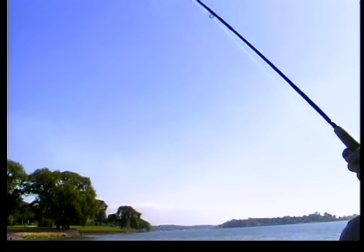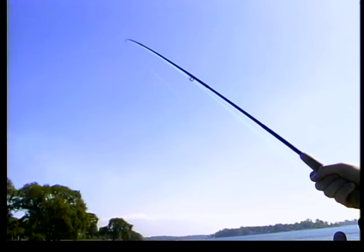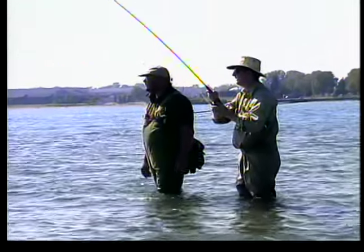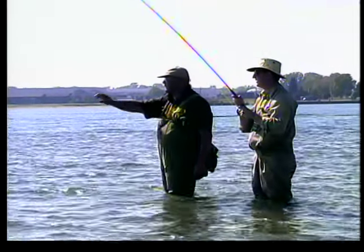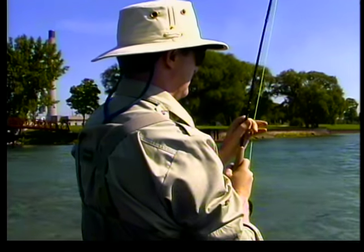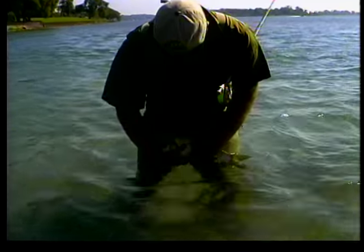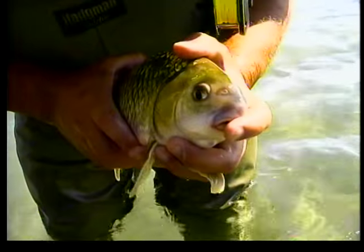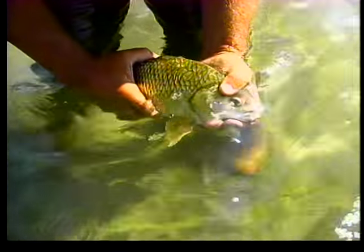If we had targeted this as a species, we wouldn't have got it. There's another two right here. Let's bring him in and keep his head up. These are beautiful fish — look at the scales. That's a quillback carp sucker. Look at the scale pattern on the back — it's gorgeous.